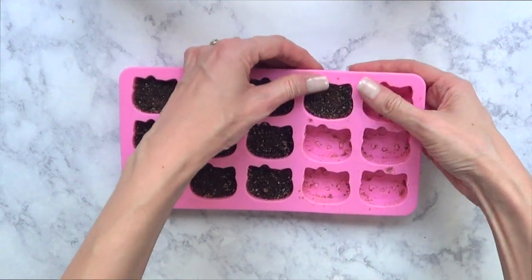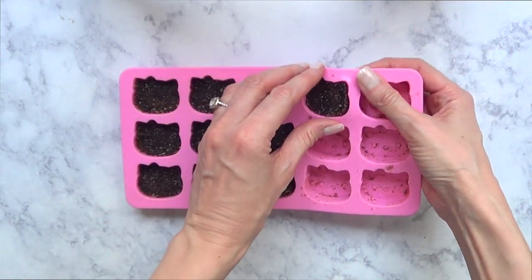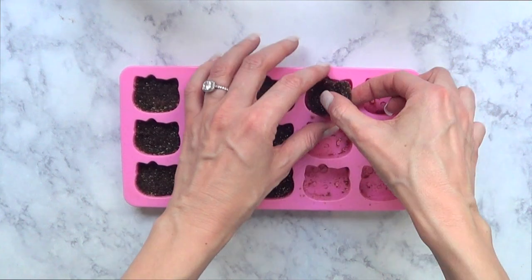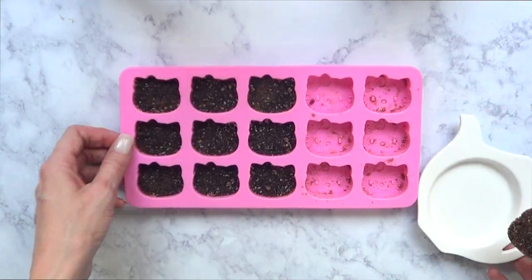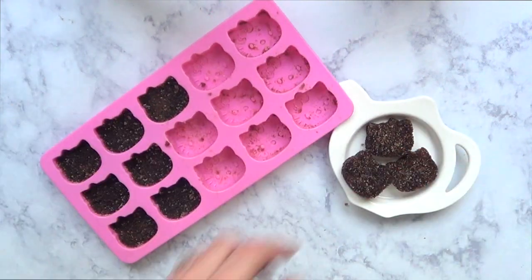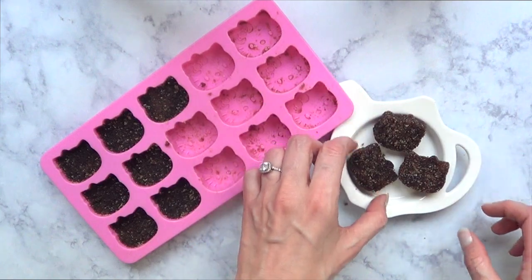Then I'm just going to be removing the Hello Kitty faces. It's pretty simple — if you've used this kind of mold for candy or chocolate, you just push them from the bottom of the mold and pick them up. It's pretty easy.